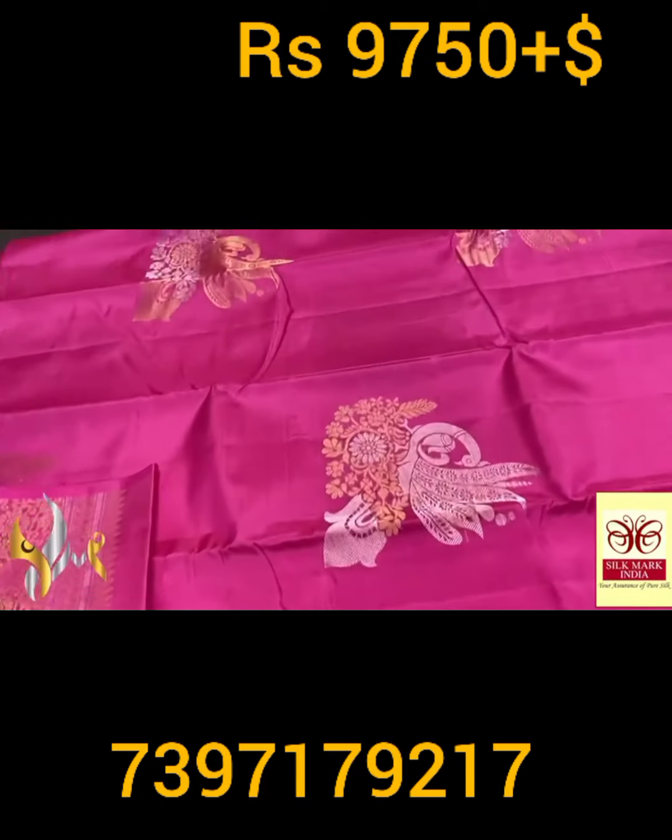Here you can see the peacocks are done in silver and gold alternatively, and the meena work of the design is done in the alternative color. Excellent one — the weaving is perfect, completely handwoven. And we have borderless concept — the color of the sari is giving a beautiful look. Bright and beautiful, they are visible in the putas here, and it comes with authentic silver mark.